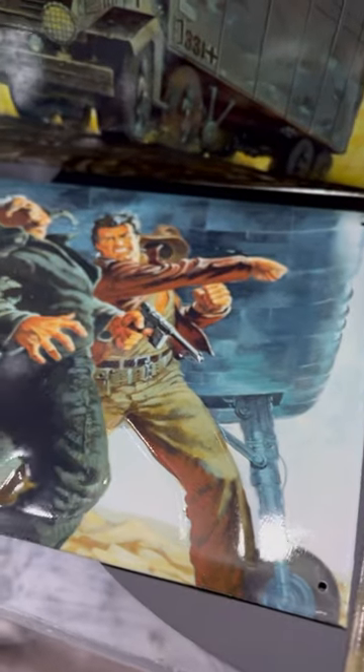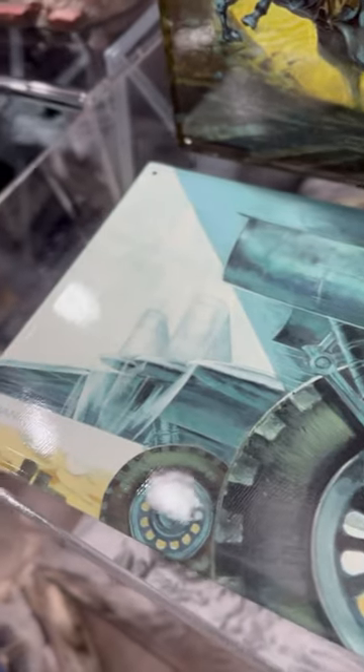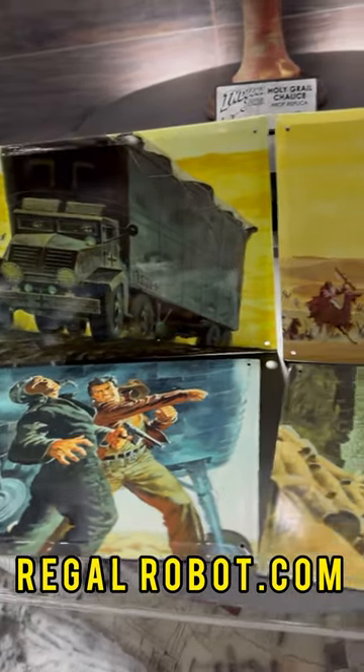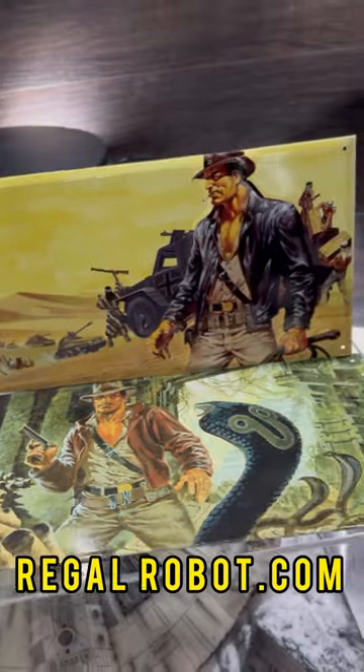After that they'll go up to $29.99, which is still very reasonable. So head over to regalrobot.com and pick up this little piece of history from Indiana Jones.